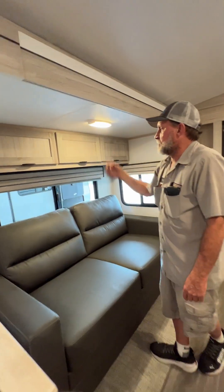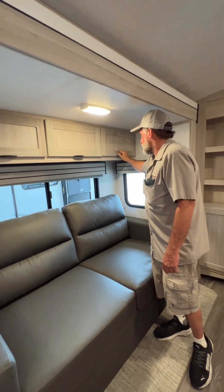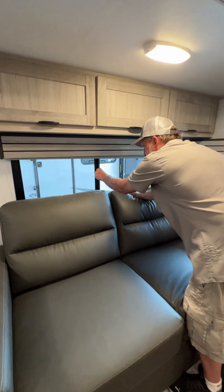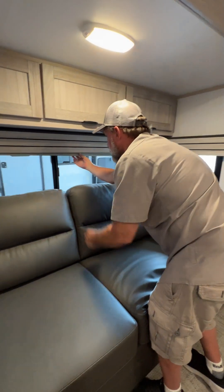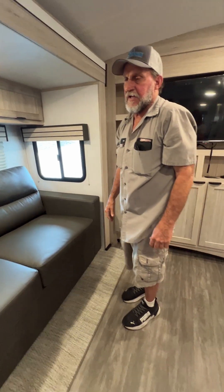The light above the couch has to be turned on by hand; it has pretty good-sized storage up above it. Each one of the windows in the main slide can be used as a fire escape too — the windows open up pretty far. The couch will butterfly out into a bed.